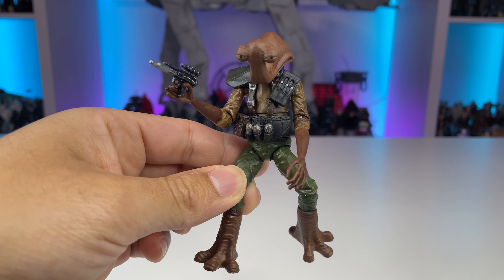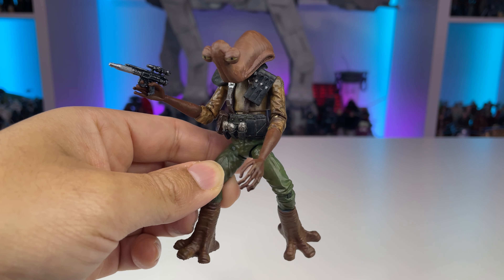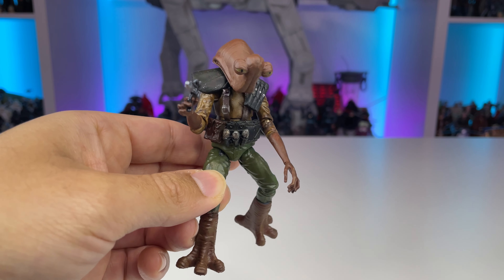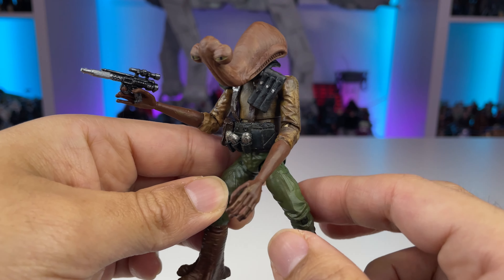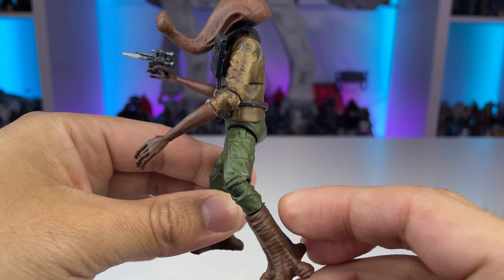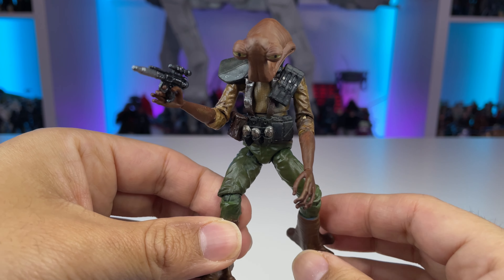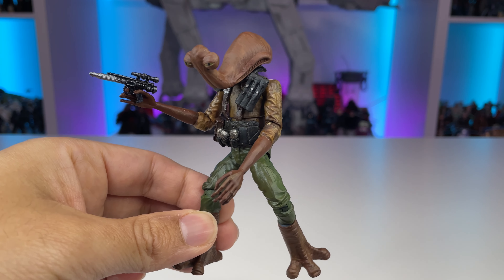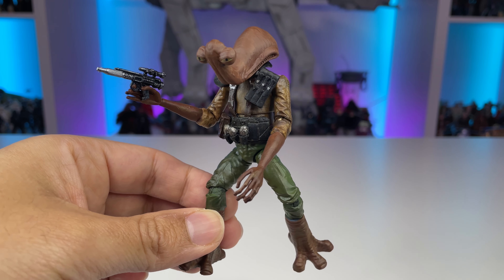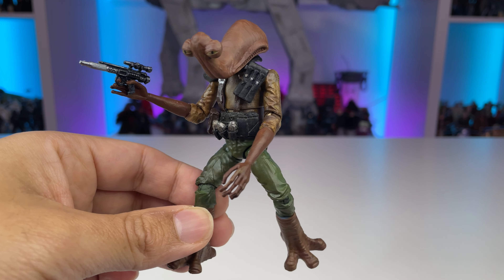Taking a look at my first custom, he looks pretty neat and still holds up compared to the others. This one was a really fun experiment and I'm glad that I figured out the whole process with making this figure. He has some pretty good weathering and I repainted the Force Awakens Finn to give it an overall different look. It's really amazing to see what you can do with a figure that maybe people weren't too excited about, or you have some extras sitting around — you can make yourself a very unique alien figure.